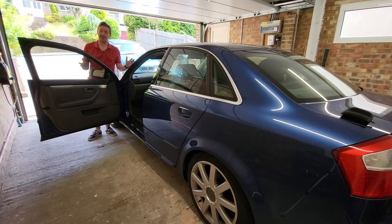This is my 2003 Audi A4 on the B6 platform and in today's video I'm going to show you how to remove this door panel because I need to get behind and fix some speaker wires. Let's get to it.